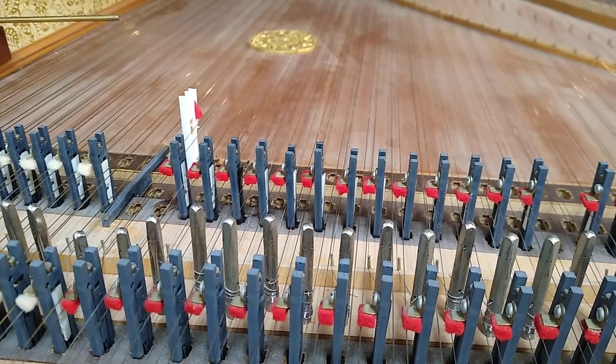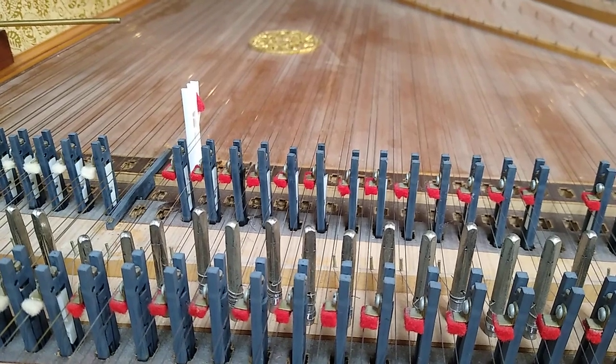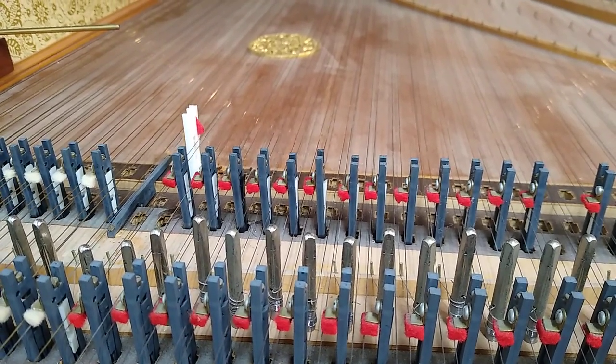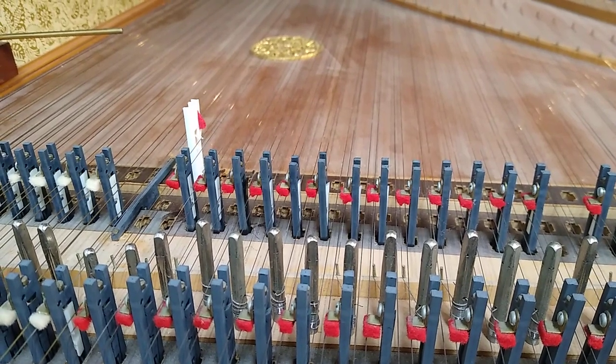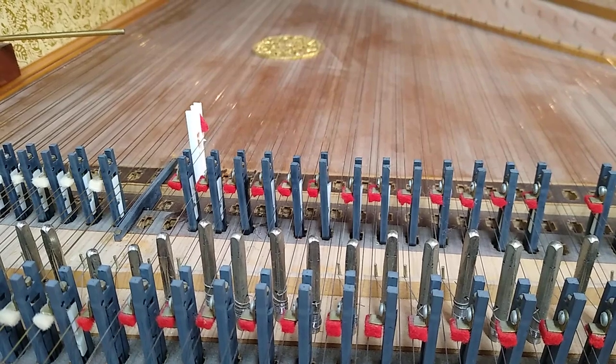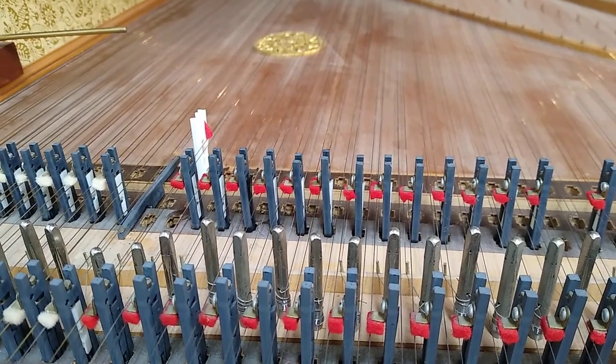As you can see, I have this jack operating reliably, and you can test it by slowly releasing the key and seeing if it resets. If you slowly release the key and then it doesn't pluck on the next play, then you know that your plectrum is still too long.